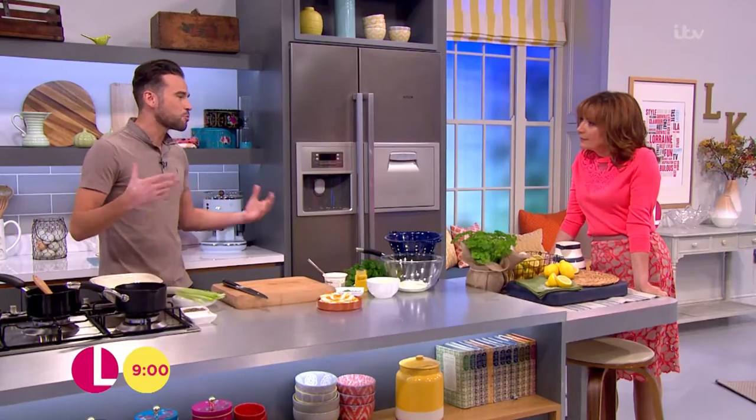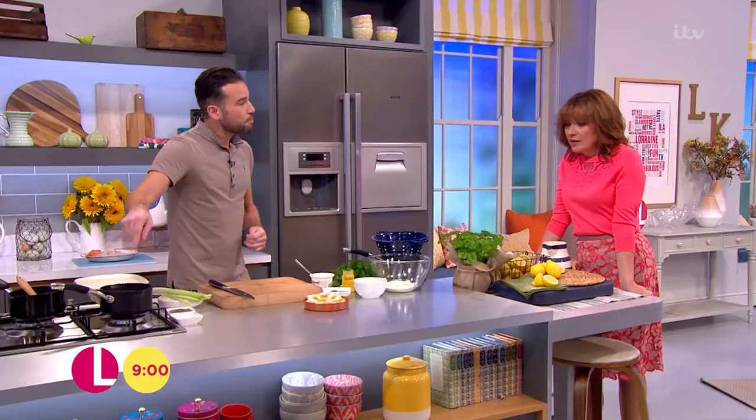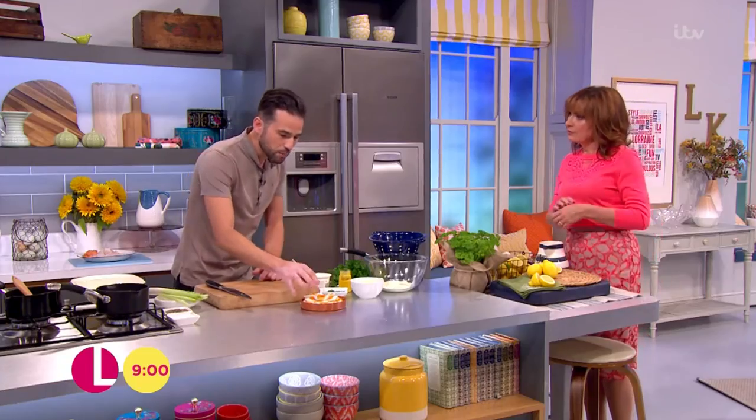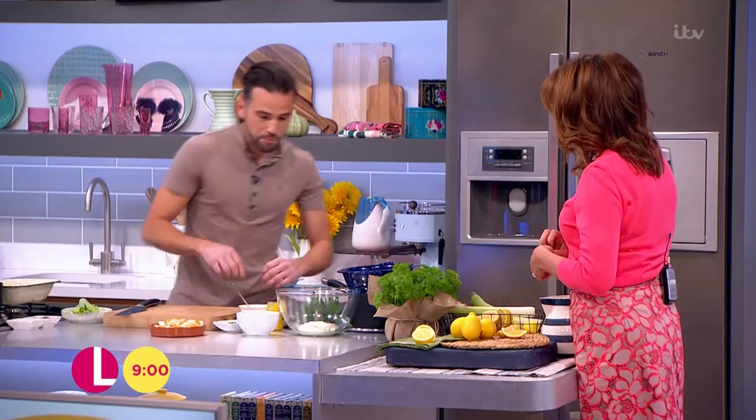I like to be a bit thrifty, Lorraine, and fish can sometimes be quite expensive. So I like to bulk it out with some eggs. It goes beautifully - it's got that creamy texture, they complement each other. I hard boil mine: ten minutes in simmering water, then stick them into cold water to stop the cooking process. Look at that - we've got beautiful egg yolks in there and they're all going to kind of hold together.